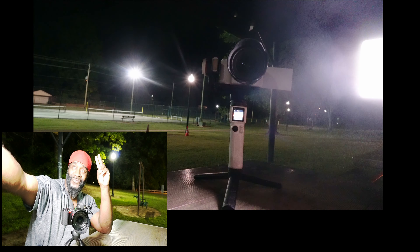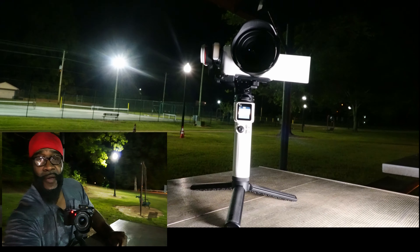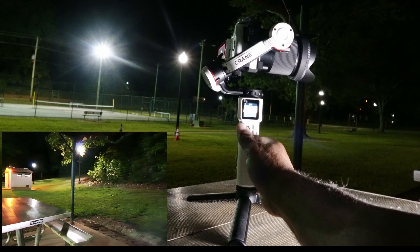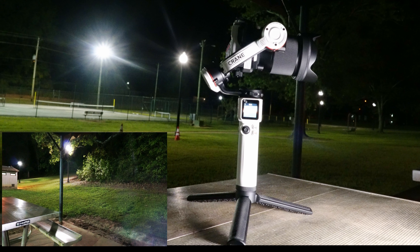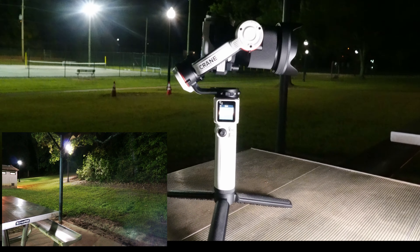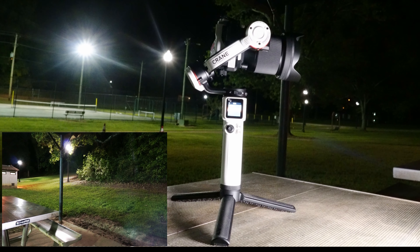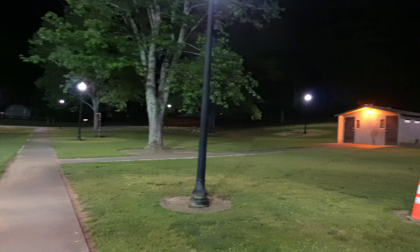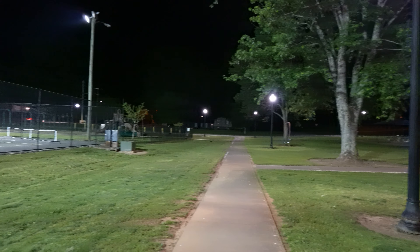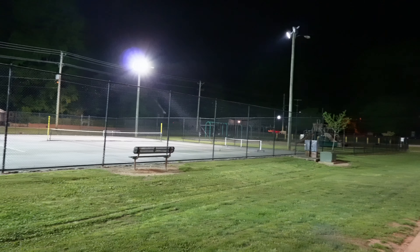I've just done that just for the sake of the video, to show you how responsive it is. This thing is really responsive, and you can see the quality of the camera I have, which is the Sony ZV-E10. I've done a video on that already. If you have a compact camera, then this particular gimbal, the Crane M3, is for that. The Sony ZV-E10 is a compact camera. If you have a bigger camera, you may want to get a different gimbal.